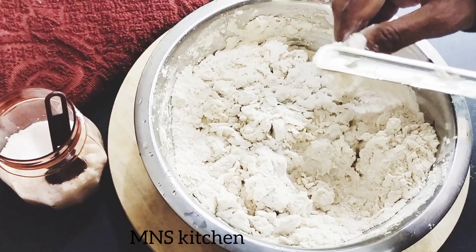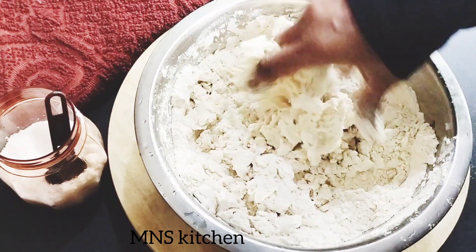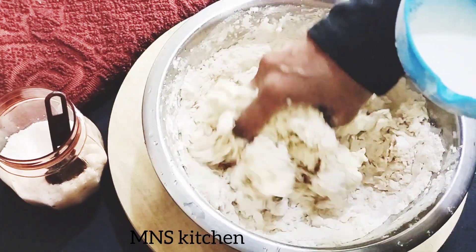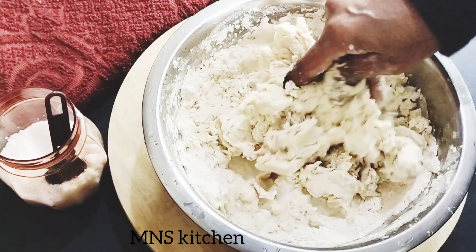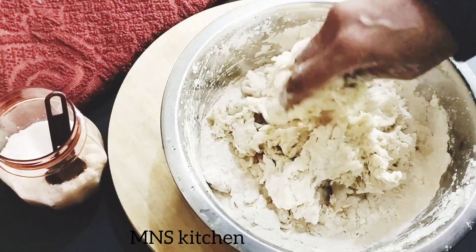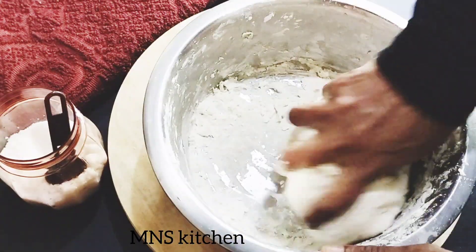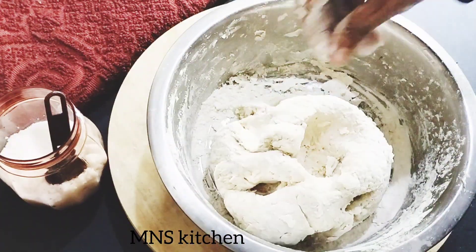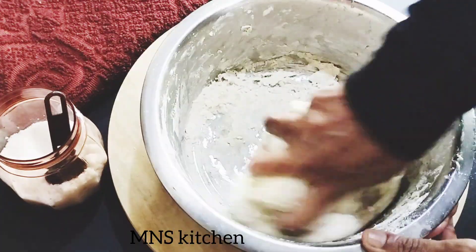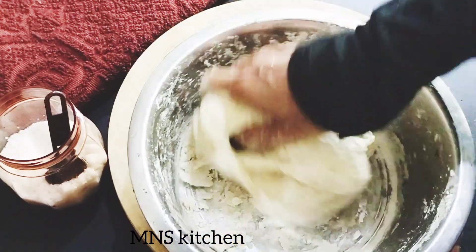Take a small piece of the piece. I'm going to show you a little bit more. It is good for you to be able to eat your food.